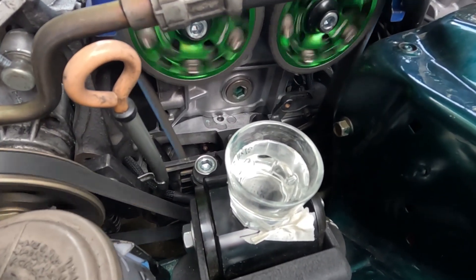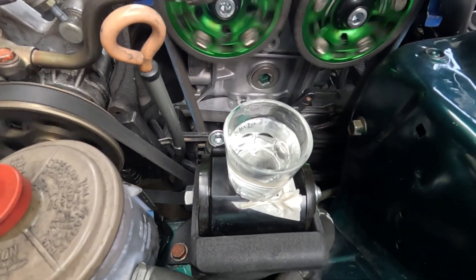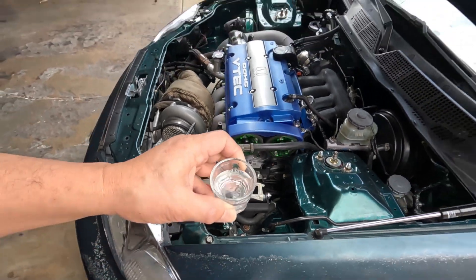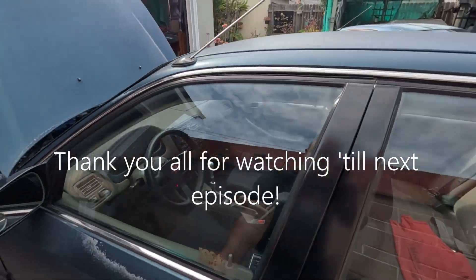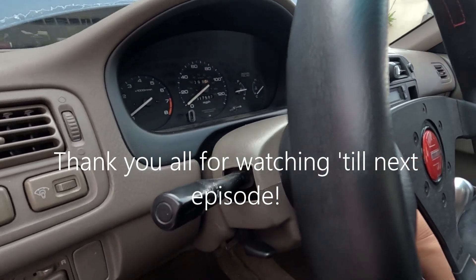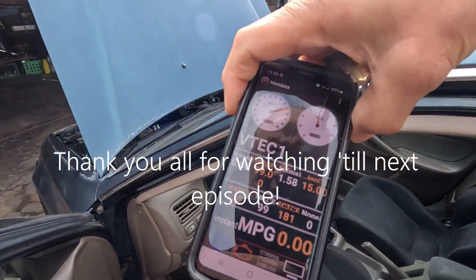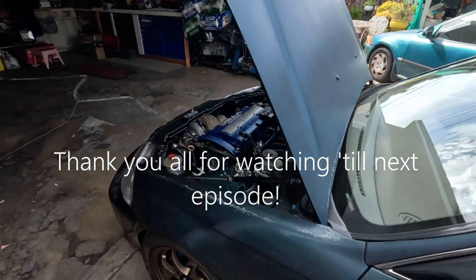After putting that damper on, this is the best place to put the glass of water. That should be good enough data. Let me turn it off. Temperature is reading 181... 192.